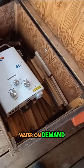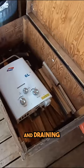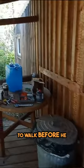Eventually I'm going to hook up a six-liter hot water on-demand system, and have that inside with proper plumbing drainage. But the guy has to walk before he runs, right?